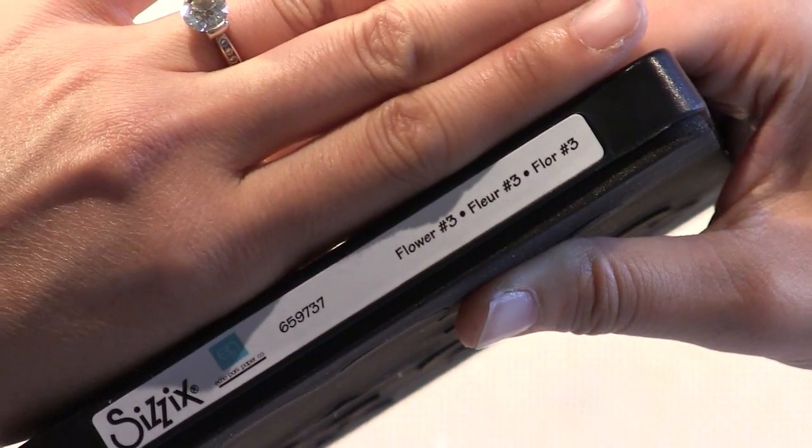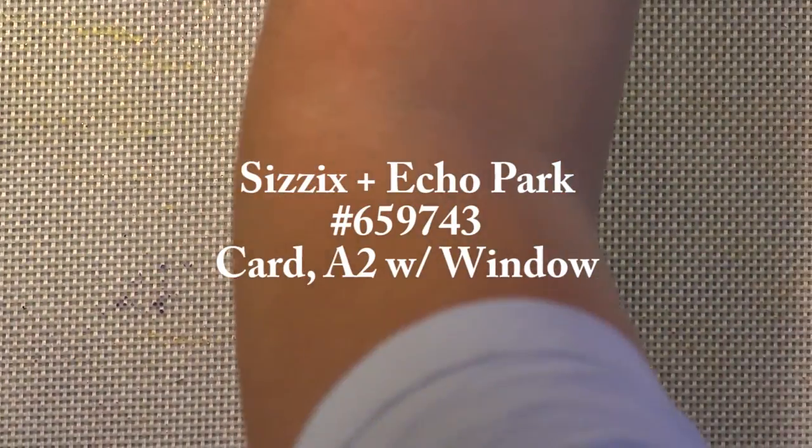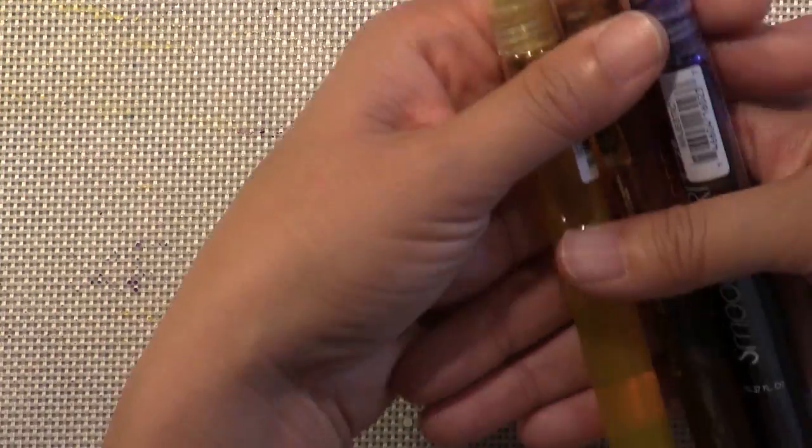This is a Biggs die, number 659737, Flower Number 3. It has some beautiful shapes in it — you can layer each of the die cuts. And this is number 659743, Card A2 with Window. I'll show you some really exciting things about that.